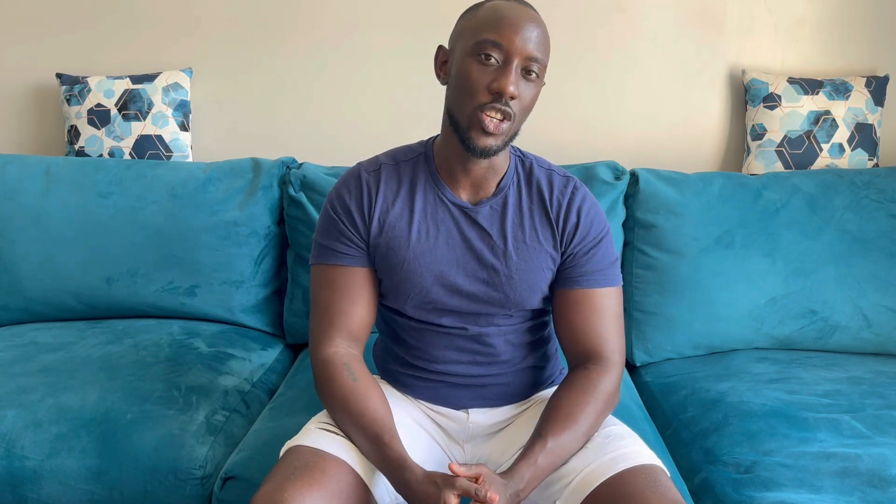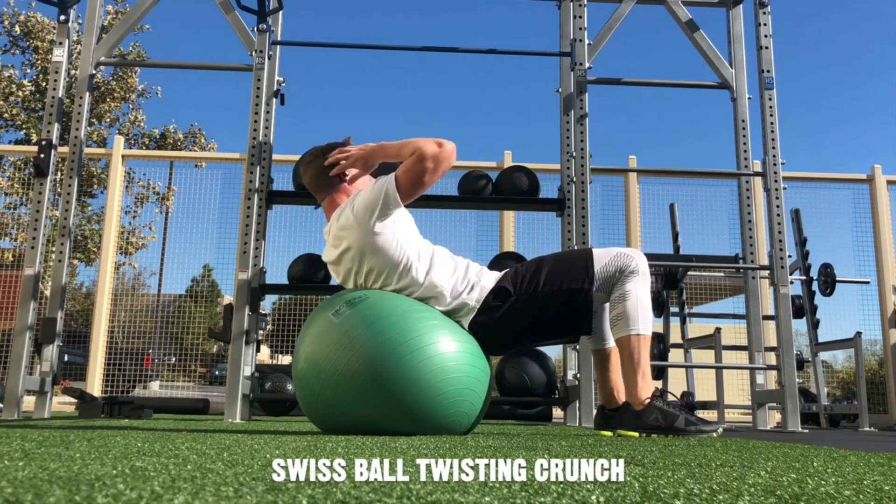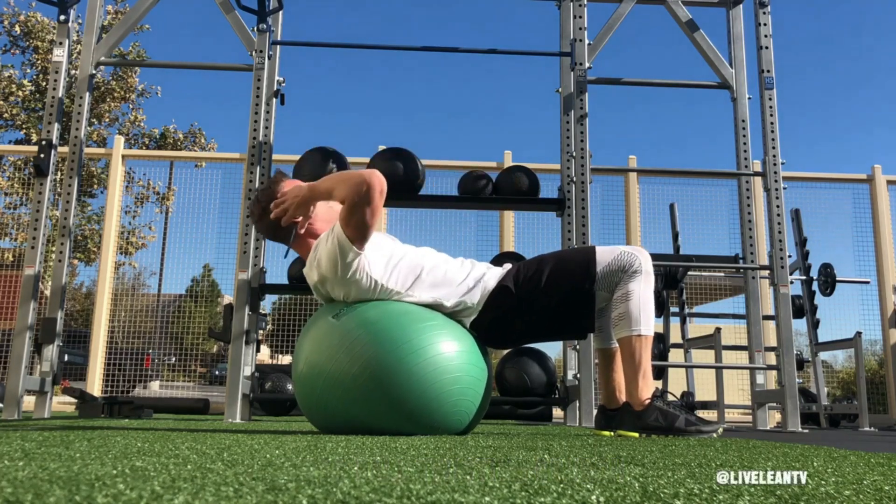One exercise that is going to do wonders in this regard is the swiss ball oblique crunch. That cute pink or light blue ball you see in the corner of the gym being used by mamas is actually useful.